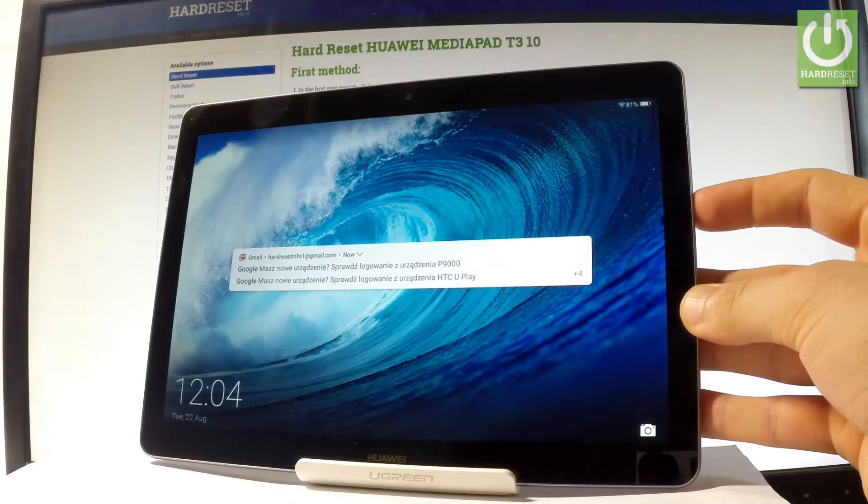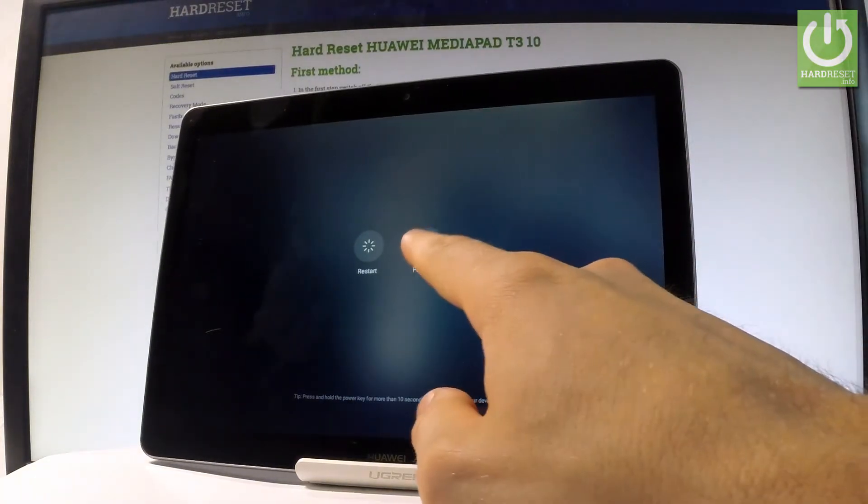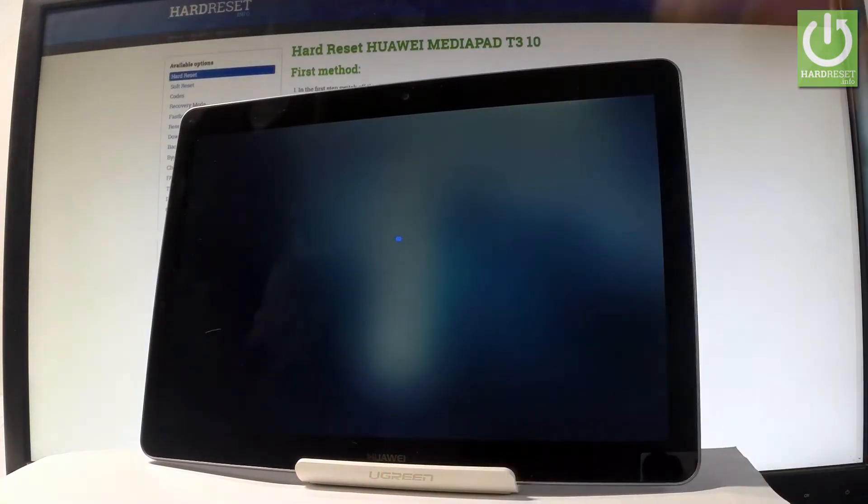First, let's start by holding the power key, then choose 'Power Off' and tap 'Power Off' again to confirm the operation.